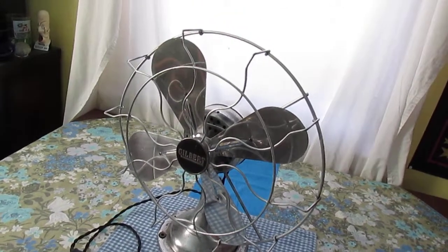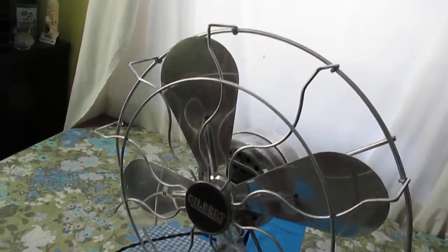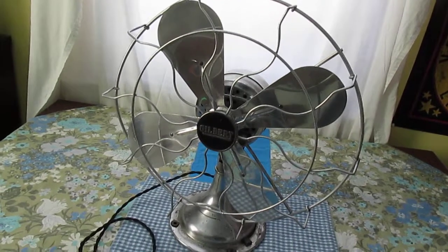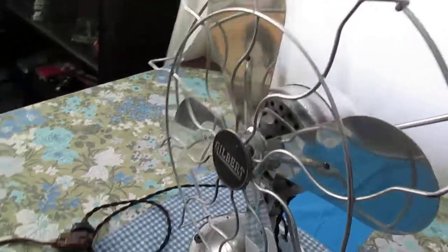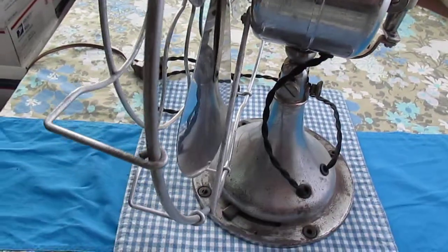Hello everyone, this is the Whiskey Lizard here with another vintage electric fan. We have a rare one today — this is a 16 inch Gilbert made in 1931, chrome plated fan. It's a little bit on the worn side, but it's a survivor. There weren't very many of these made.